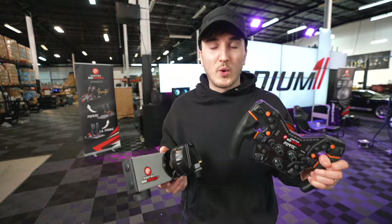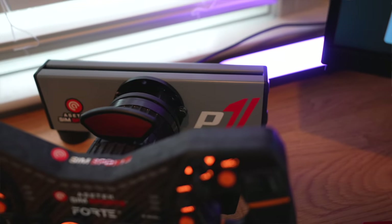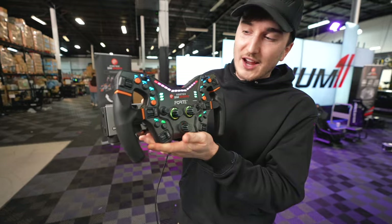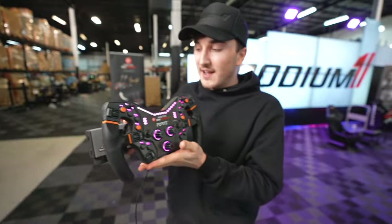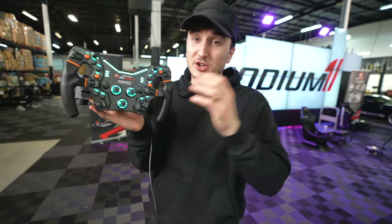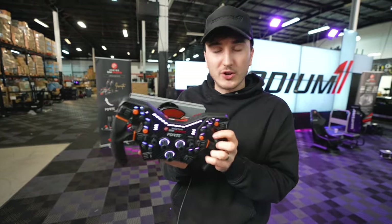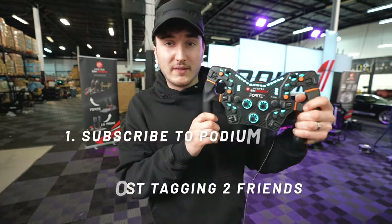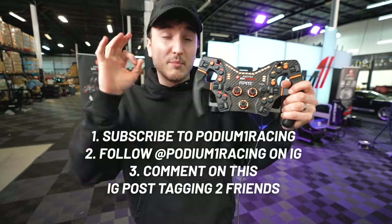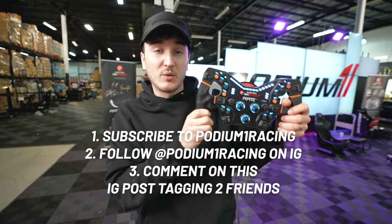In honor of Joe Rogan's sim, we're doing a giveaway of an Assetek Forte wheel with this custom built powered stand you can put on your desk. When you slide the wheel on, it powers up — and these pieces on the back are leftover parts from Joe Rogan's sim. If you have a compatible wheelbase you can use the wheel on your own rig, or keep it as a display piece. The giveaway rules are simple: one, subscribe to the YouTube channel Podium One Racing; two, follow us on Instagram at Podium One Racing; and three, leave a comment on the Instagram post shown on screen and tag two friends. We'll pick a winner in one month.